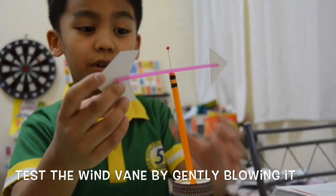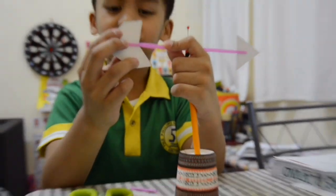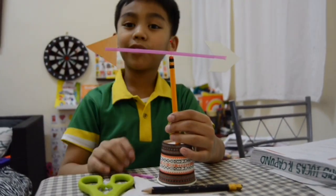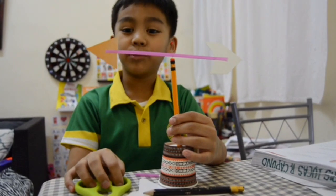It works! Tomorrow I'm going to test it outside if it's windy. I had fun making this wind vane. Tomorrow is going to be more fun testing it out in the wind.